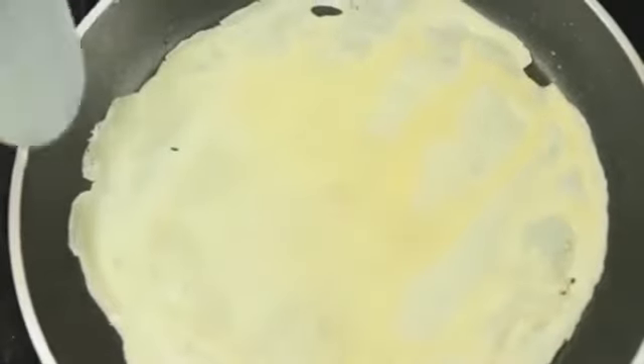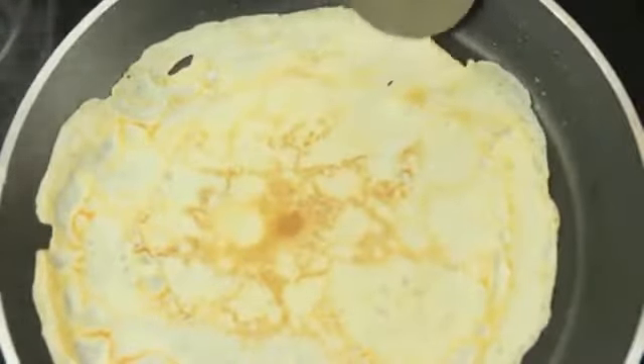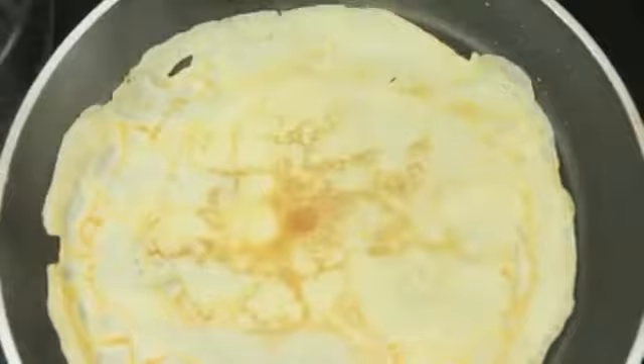Use a metal spatula to gently lift the edge of the crepe to check if it is light golden and lacy underneath. Use the spatula to turn over. Cook for a further 30 seconds to one minute or until light golden underneath.